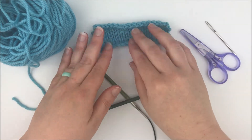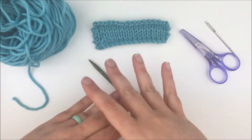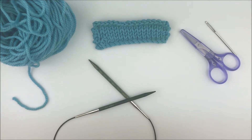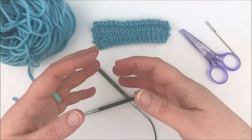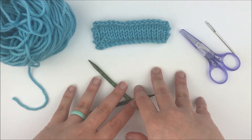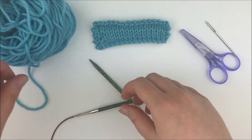Hey everyone, it's Jen. Welcome back. Today I was just going to show you quickly how to do the Cable Cast On. One of my friends was looking at a pattern recently that called for the Cable Cast On and she wasn't sure how to do it, so I thought I would just make this tutorial video to help her out, or any of you that are curious about how to do it.